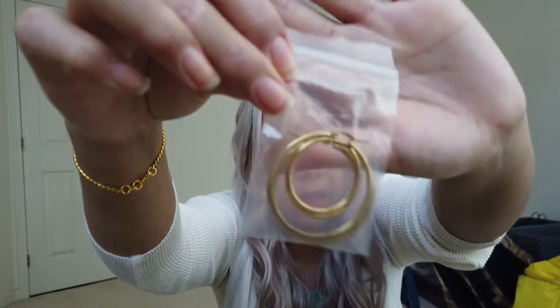Let's start with these — I've worn these out already but I put them back in the box. They are hoop earrings. They're pretty cute. I don't normally wear hoops on a daily basis — I always just wear these pearls — but I'll take them out and show you what they look like.